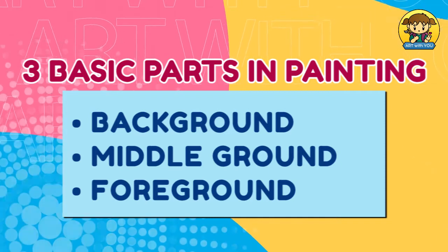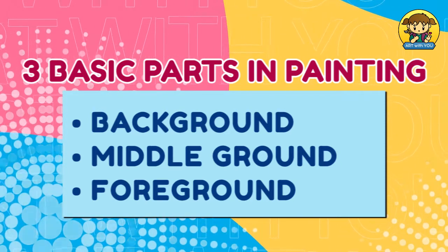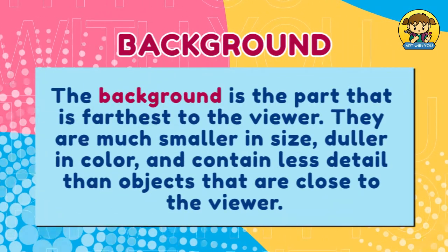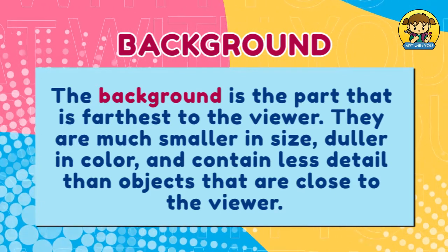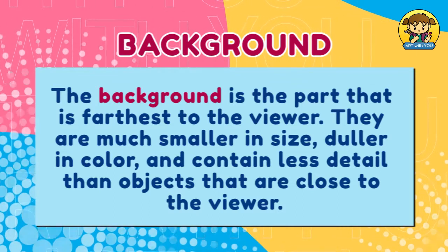We have three basic parts in painting: the background, middle ground, and foreground. Let's start with the background. The background is the part that is farthest to the viewer. They are much smaller in size, duller in color, and contain less detail than objects that are close to the viewer.